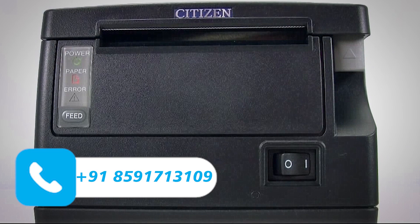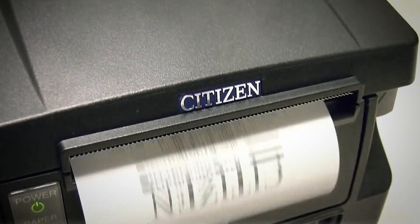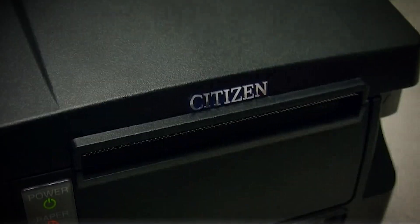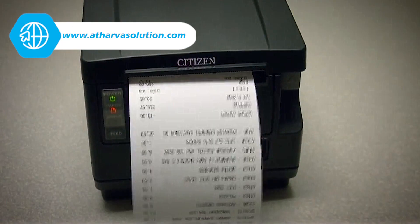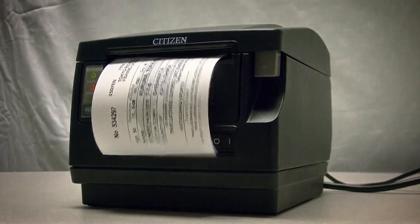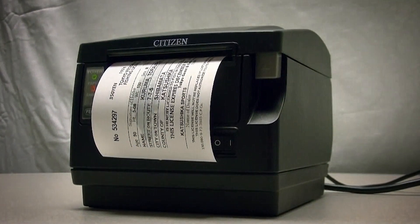The Citizen CT-S651 is the printing solution for your receipt, coupon, and ticket applications. It offers more features for less money, making the CT-S651 the best value in any class. It is fully compatible with previous Citizen models and with competitive models, and provides fast printing results at 200 millimeters per second.